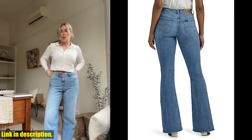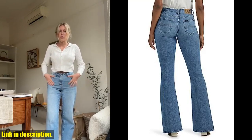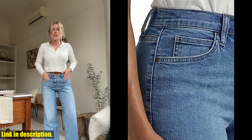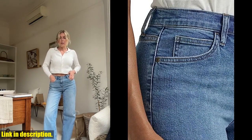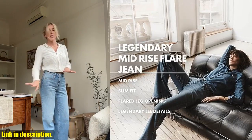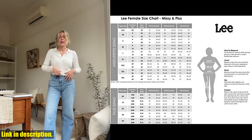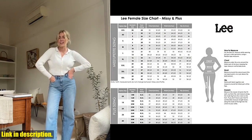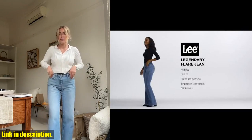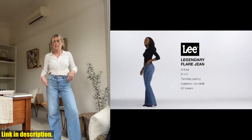Whether you're dressing them up with a pair of heels or keeping it casual with sneakers, these jeans are incredibly versatile and can be styled in a variety of ways. So, if you're ready to up your denim game, I highly recommend checking out the Lee Women's Legendary Mid-Rise Flare Jeans. You can find the link to purchase them in the description box below. Trust me, you won't regret adding these to your wardrobe. And don't forget to subscribe to our channel for more fashion and lifestyle content.